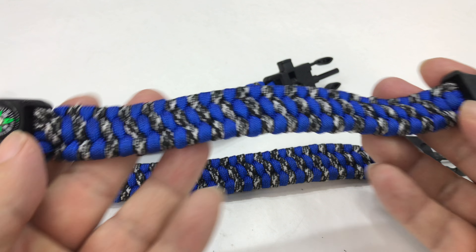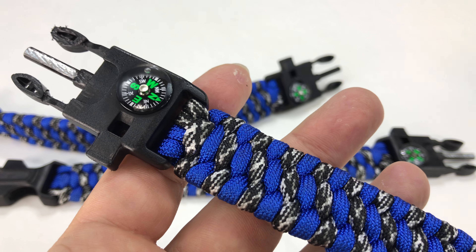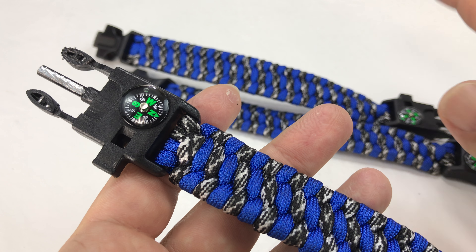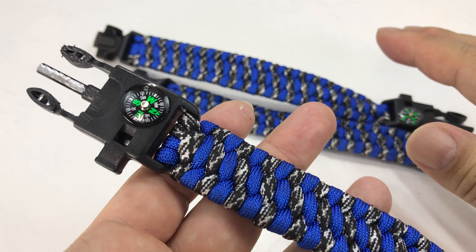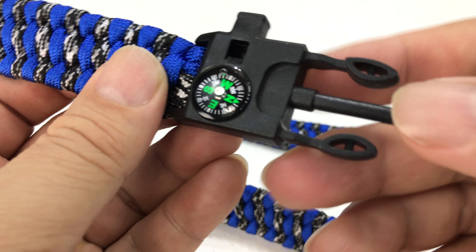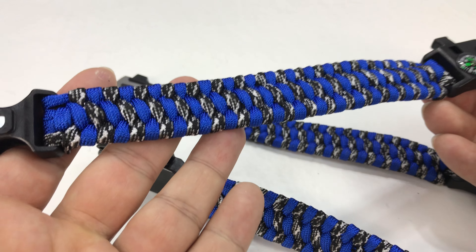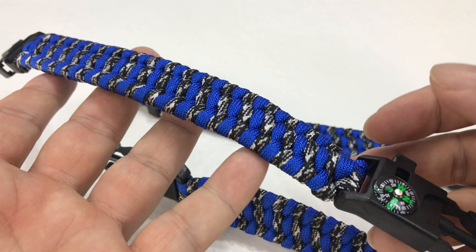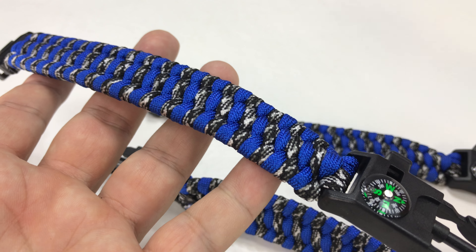Definitely could be a nice survival tool, and these weren't expensive. The three pack was about nine or ten dollars, so I was only a few bucks into each one. Like I said, I will take the newest, untouched one and put it in the bug out bag giveaway, so you'll be seeing that. But if you want to pick them up, click on the link in the description. Peter Von Panda out.